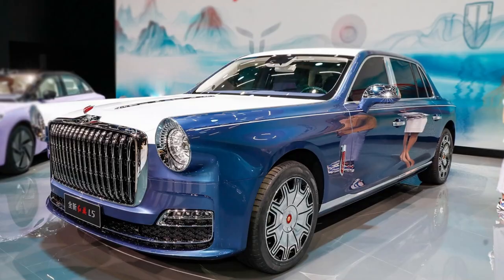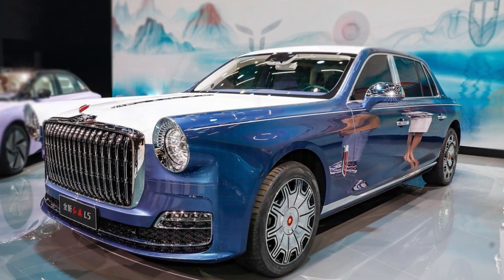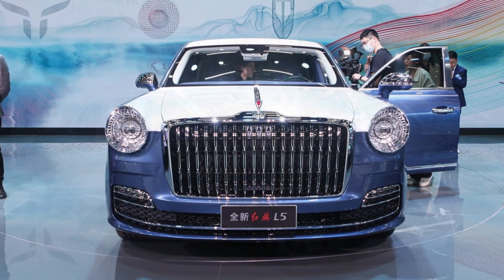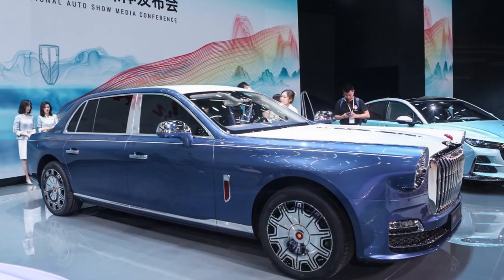At the rear of the car, the position of the taillights is higher. The four exhaust outlets on each side of the previous model have been replaced with two exhausts on each side, but the position of the tailpipe has been made lower.